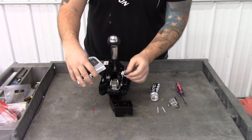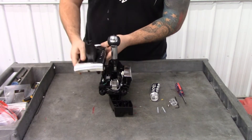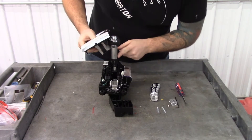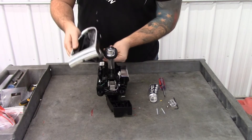Just push in on it and it'll slide right out. This boot will be attached right here to your shift knob, so you're just going to want to pull the boot up to get it out of the way.